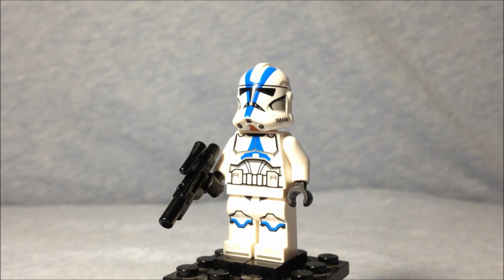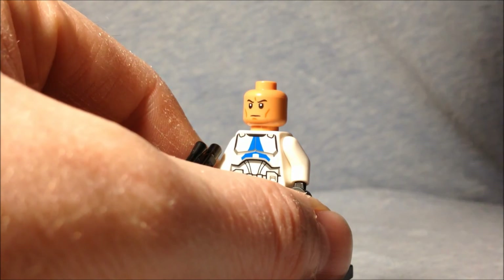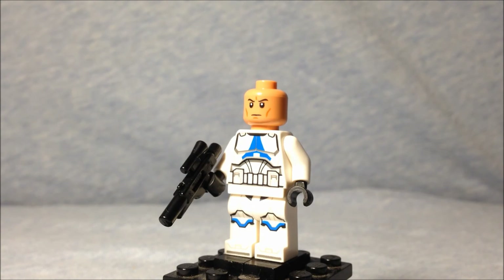Here is the latest clone trooper from LEGO. Can anyone tell me in the comments what phase of clone armor this would be? There are a lot of differences — for one thing the helmets don't have a fin. I think the printing on the helmets looks awesome; I love the blue and everything.